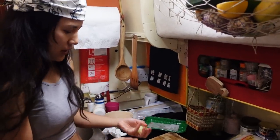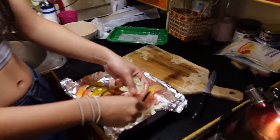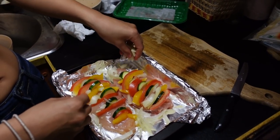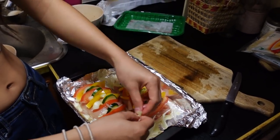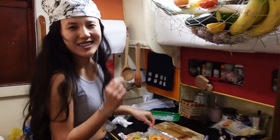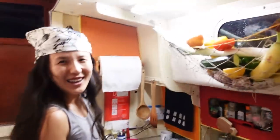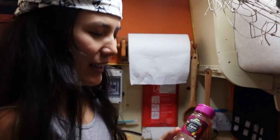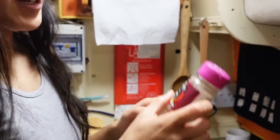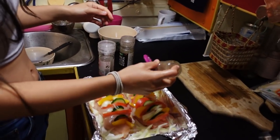We have some leftover onions, so you can just cut them and sprinkle them all around. Don't be too serious about your cooking — it can be a bit messy, or something can be a bit broken. Because after everything is cooked, all that matters is the taste. For seasoning, I highly recommend this cajun chicken mix. It's the best and it fits all sorts of occasions.